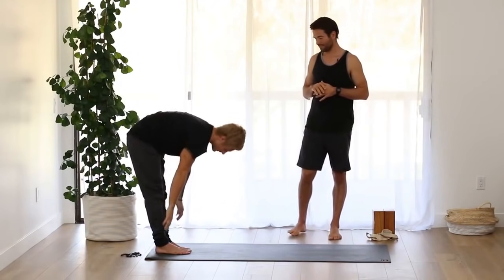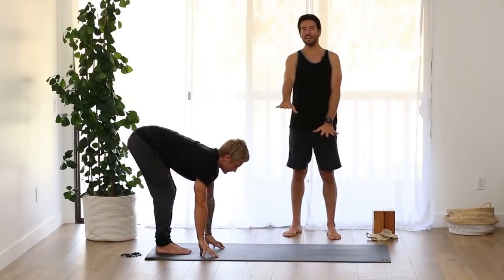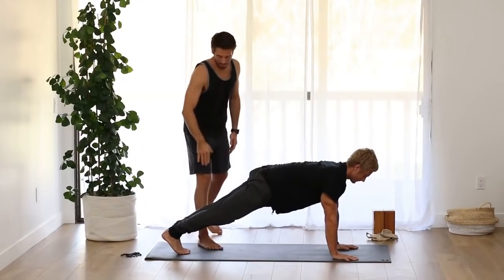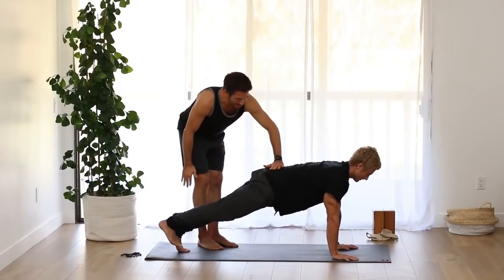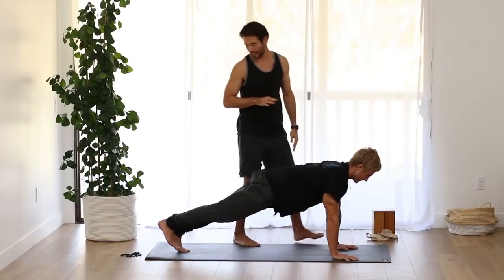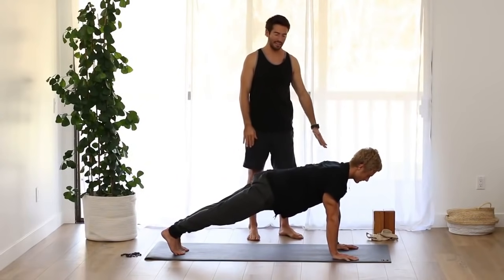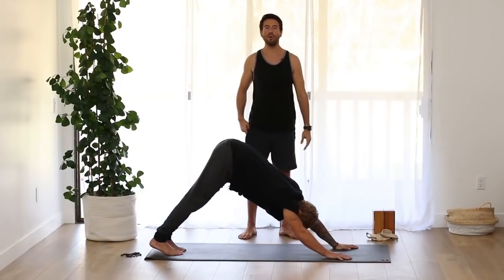Exhale, fold forward. Inhale, come up onto your fingertips and make a flat back. Then one handprint at a time, walk yourself out into plank — try not to let yourself wiggle from side to side. Hold in that plank. Root down through your big toe mound, second toe mound, lift the inner thighs. Now raise your right leg one inch without the hips twisting — this strengthens your back muscles to prepare you for chaturanga. Change legs, lift the left leg one inch, keeping the shoulder blades on the back and the collarbones broad. Lower that foot down, lift your hips, stretch back to dog. Walk your hands one handprint at a time all the way back to your feet.